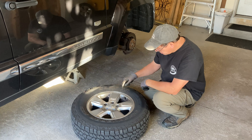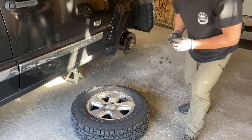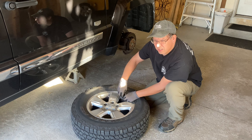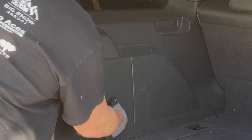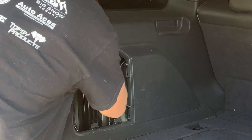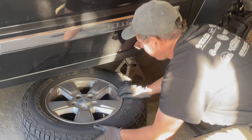Now that the tire is off, we're going to take the air out of the tire by removing the cap. Then I'm going to use my valve stem core removal tool and take that core right out of the valve stem to rapidly let all the air out. While the air is coming out of the tire I'm going to go ahead and get the scissors jack.